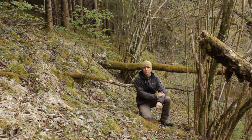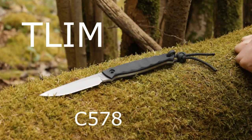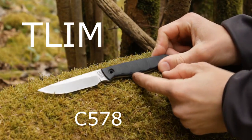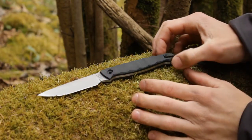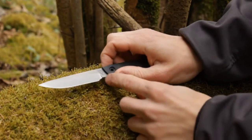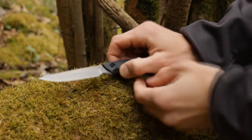Hey guys, this is Maxton Bushcraft Bear and today we're gonna have a look at the knife by Tlim from Poland — the model is the C578. The knife has an overall length of 19.5 centimeters, of which the handle is 10.5 centimeters and the blade 9 centimeters. The cutting edge without the large cutout here is 7 centimeters.